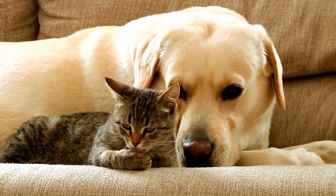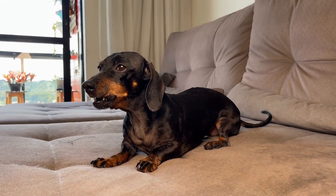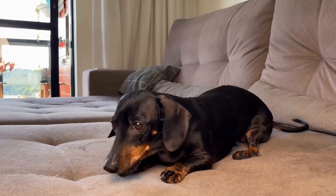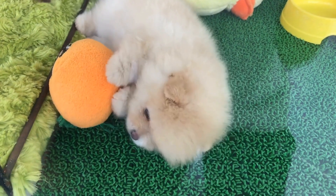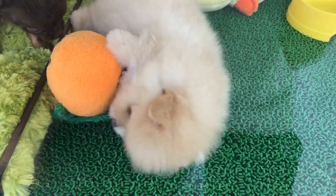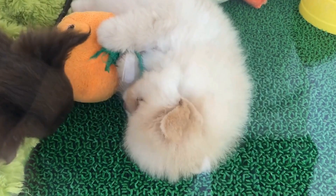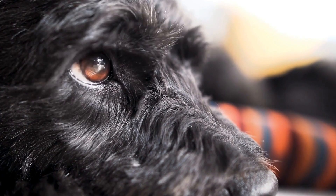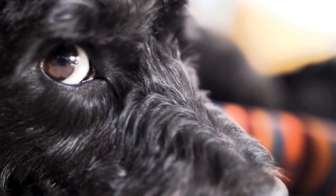Socialization and Training. Proper socialization and training are crucial in preventing excessive barking at the dog park. Early exposure to diverse environments, people, and other dogs will help your pet become more comfortable and confident in social settings. Enroll your canine companion in obedience classes or seek guidance from a professional dog trainer who specializes in behavior modification. These trained professionals can provide essential tools and techniques to teach your dog appropriate behavior and reduce barking.